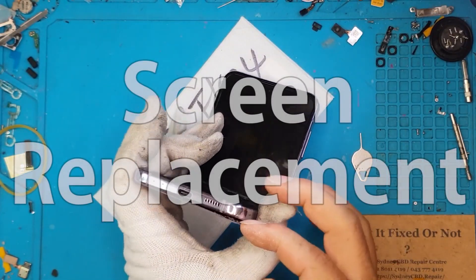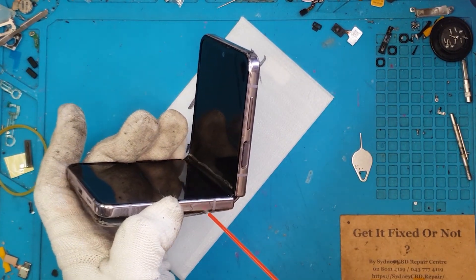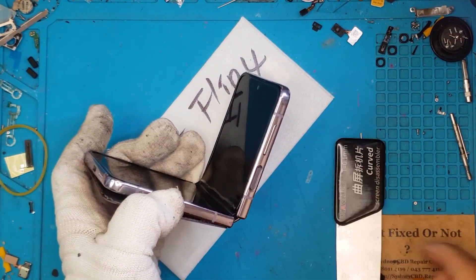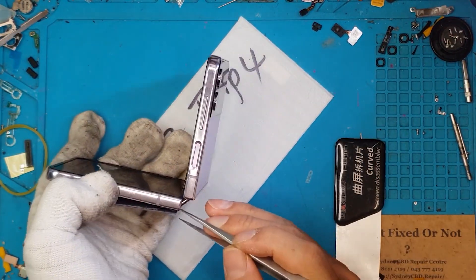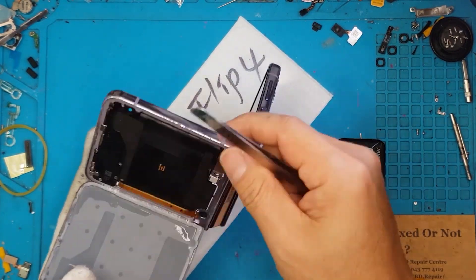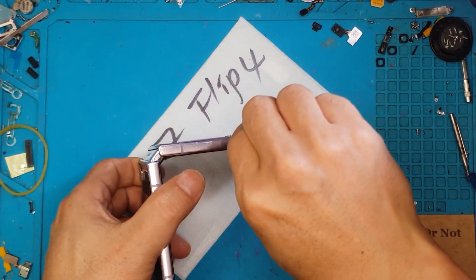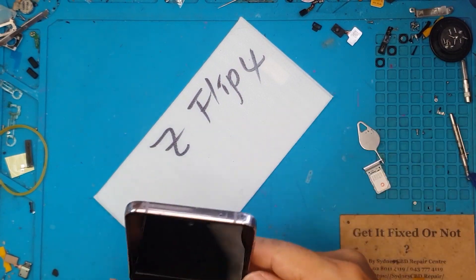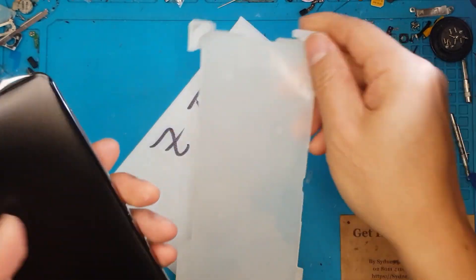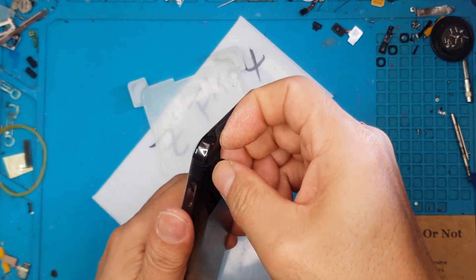This Samsung Galaxy Z Flip 4 has a broken display and hinge. As we expect on these new foldable smartphones from Samsung, although they are very amazing and useful in many ways, they are rather different in their construction — which plays out as a disadvantage because there are a lot of moving parts that can fail. We have already ordered a replacement display with a housing assembly.